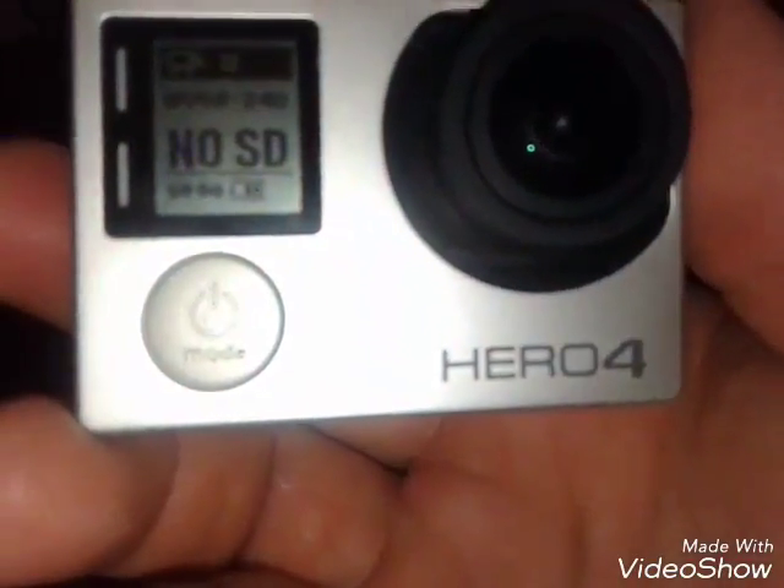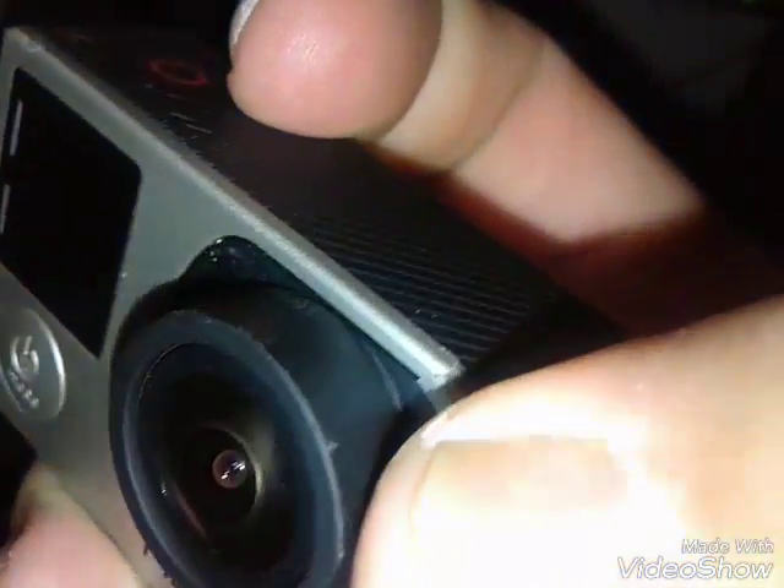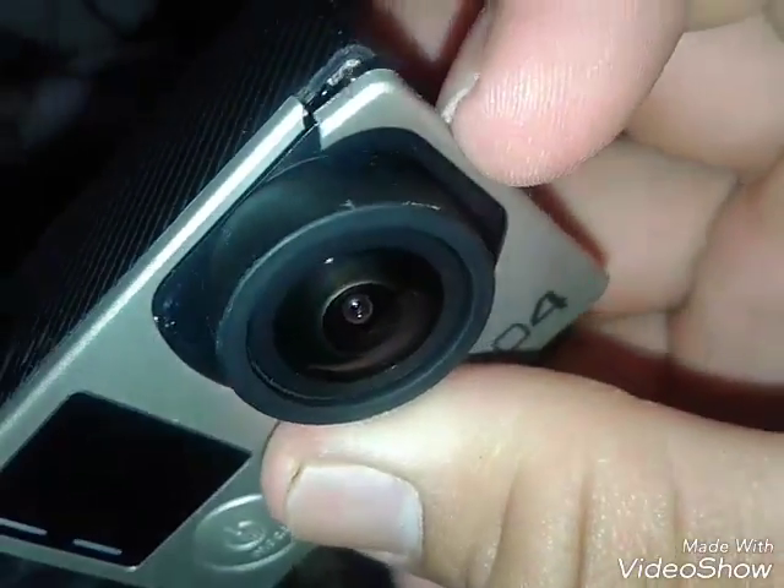Here's the GoPro, looking sweet as usual. So Hero 4 — you can see that crack I mentioned in a later video. You can see a little crack in the little plastic here. So if you guys know anything on repairing this, let me know. I wouldn't mind getting this camera repaired. It's been a good camera over the years and I loved it.